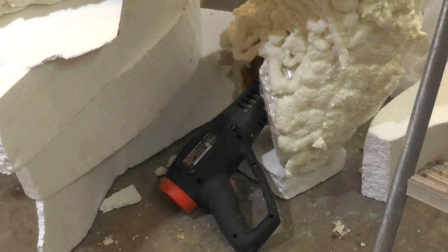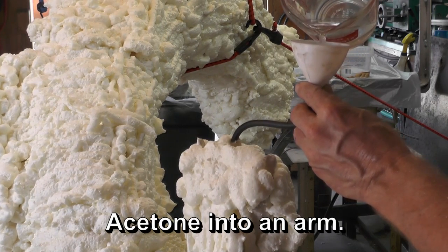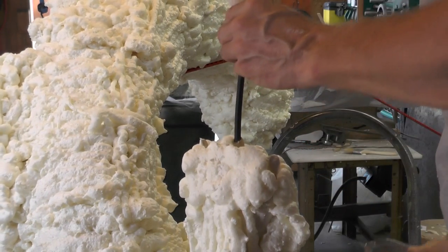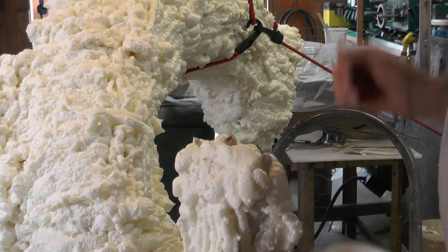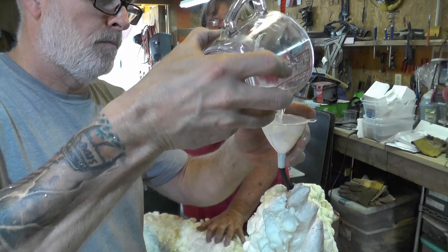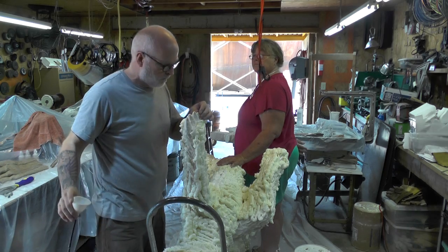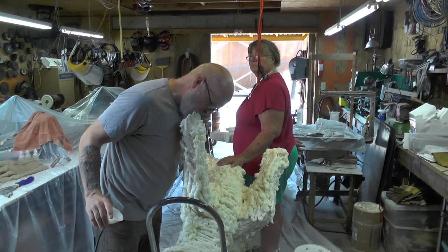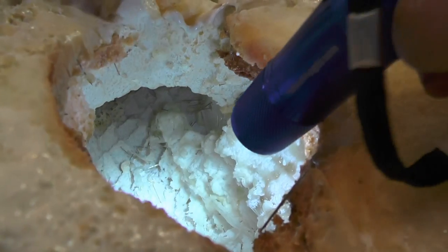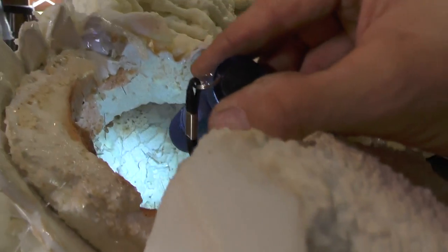We think we've got the hose all the way through it now. Betsy's been working on that all morning. Right, set. We'll come back a little while and do the other one. Easy as that.